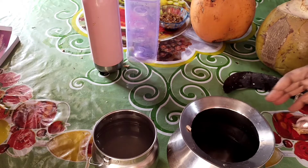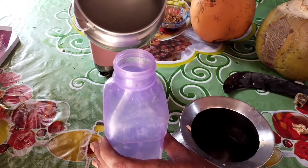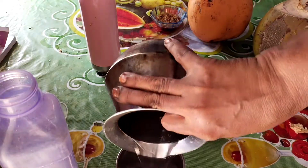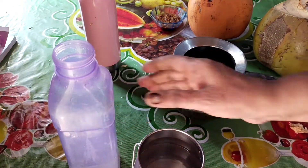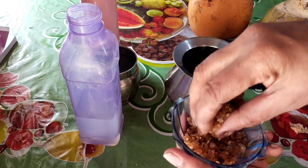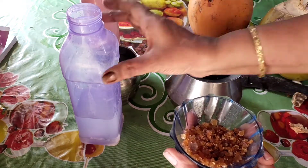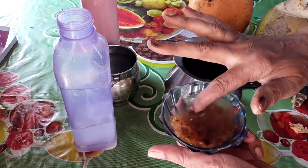The juice should be added. The juice is in the middle of the oil, the seeds are in the middle of the oil. Now let's put a juice in here.